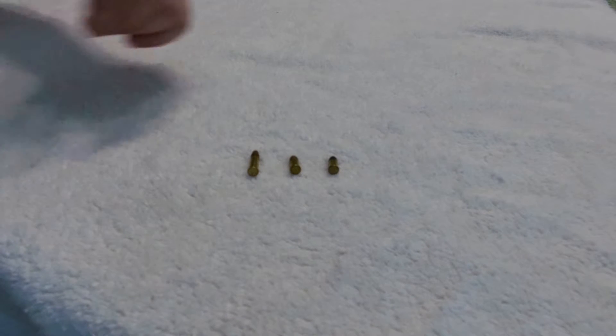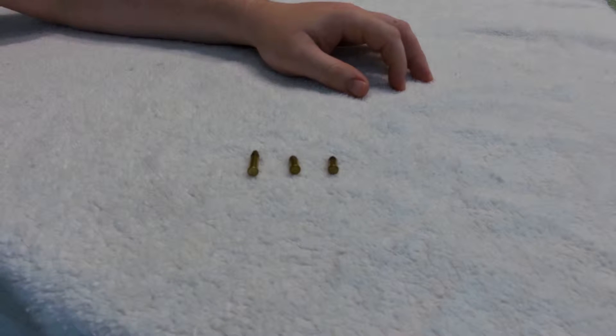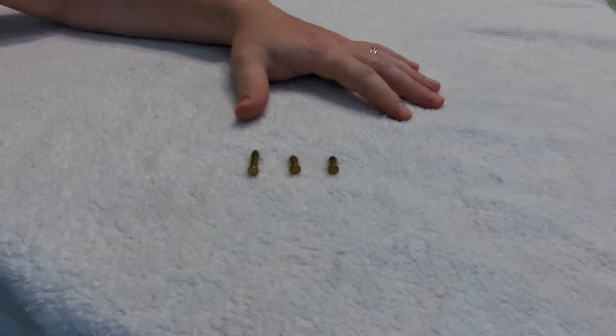Hello again. I'm going to go over some of the pros and cons and variances in .22 rimfire ammunition.